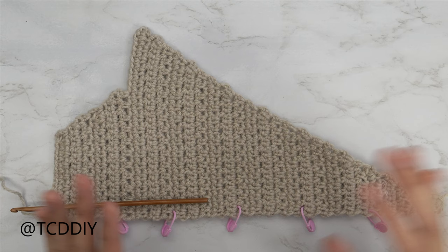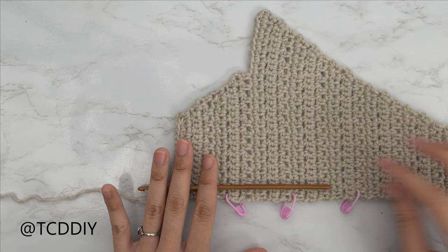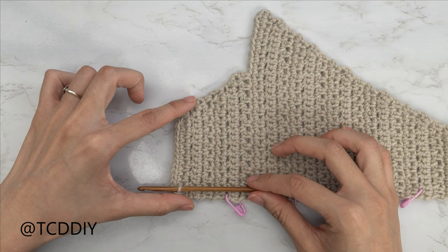I've just finished up my underarm portion, and I now have a total of 58 rows. My total width is 12.5 inches or 32 centimeters. From here, we're not going to do any more increases or decreases — we're going to continue on with the rows of two moss stitches and single crochet until this can reach around to the middle of our back, and then I'll meet you guys back.